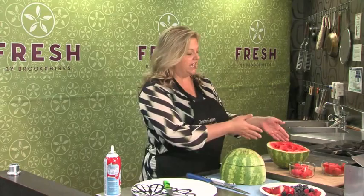This week is the 4th of July and I've got a really easy dessert that I think everyone will be really impressed when you make it. It's a watermelon cake, but there really is no cake — it's just watermelon.